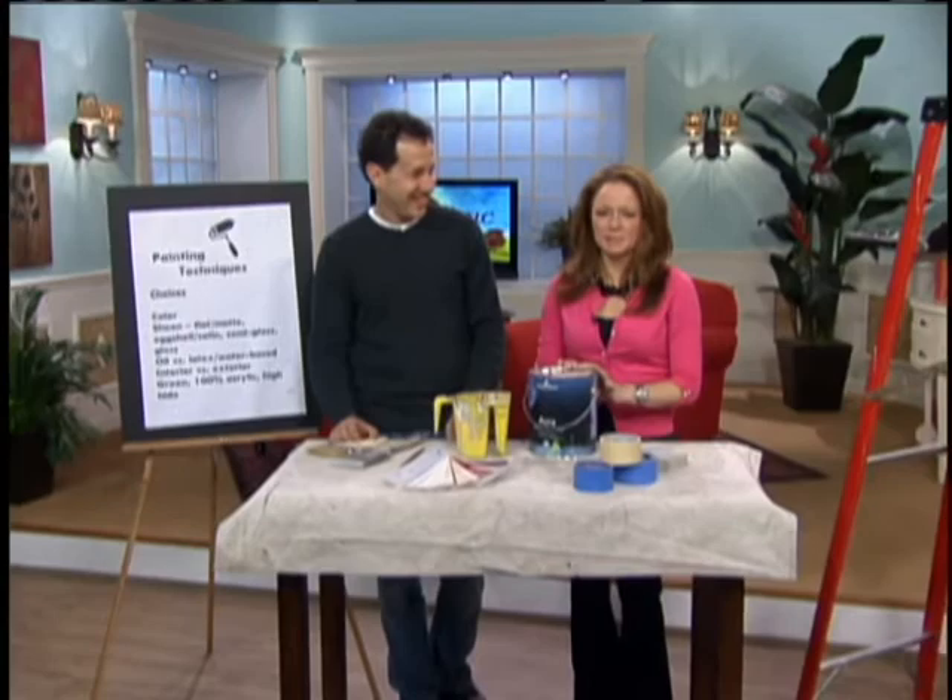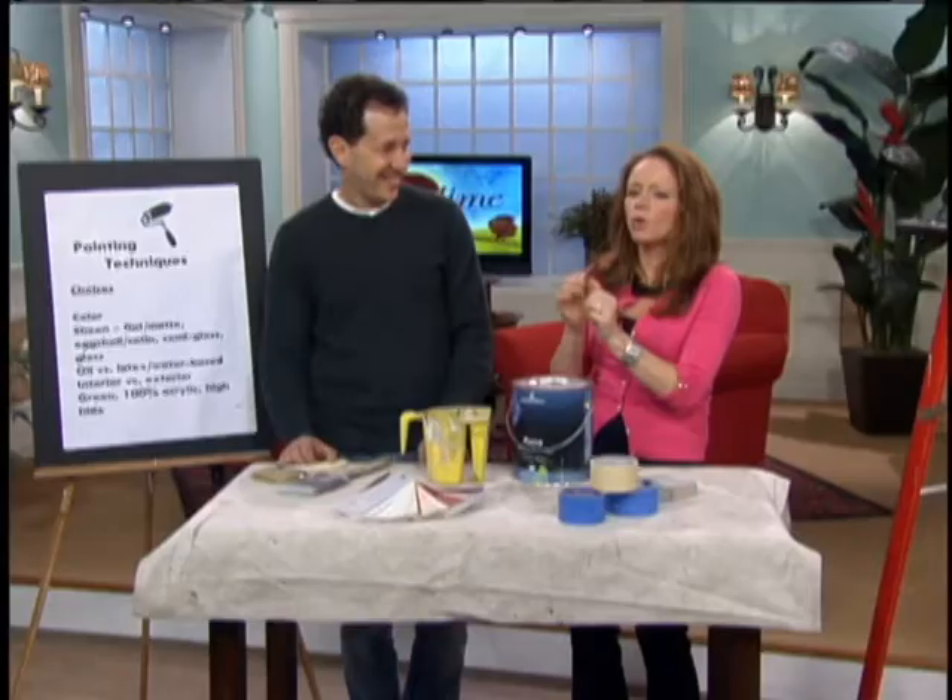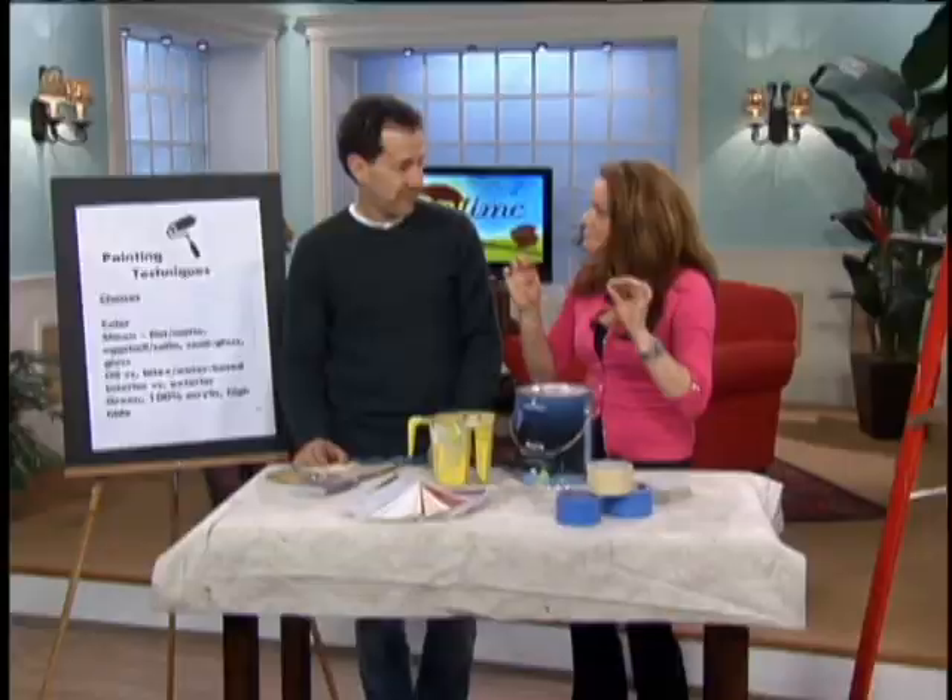Hi everybody. Thank you for watching Daytime. If you are planning on sprucing up your home this spring, the easiest and cheapest way to do it is with paint. Jeff Monsign from Splat Paint is giving us Painting 101, Tips and Techniques to Paint Like a Pro, which he is. So this is going to be a lot of fun, but these are just the most basic tips.